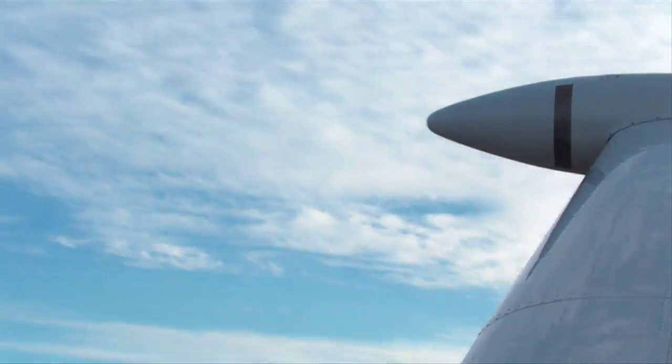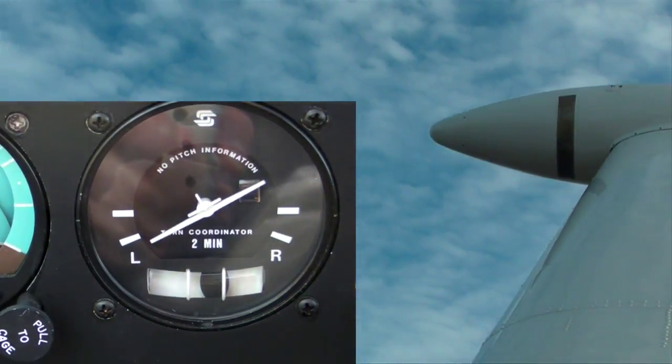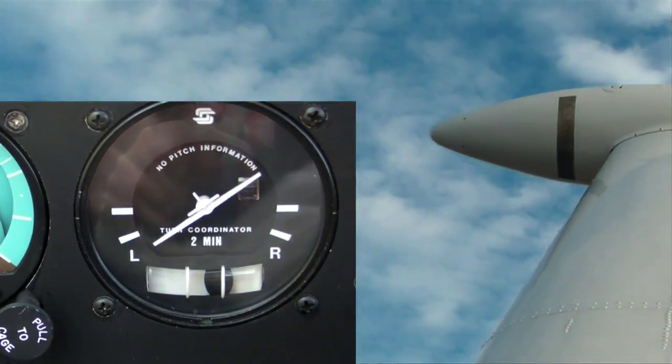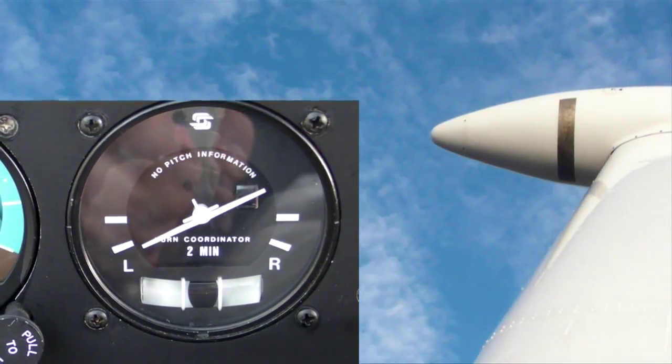Here we're in a left bank of about 30 degrees. It's a skid because the ball is to the outside of the turn, so a little bit of right rudder to center the ball is all we need to do to coordinate the turn.